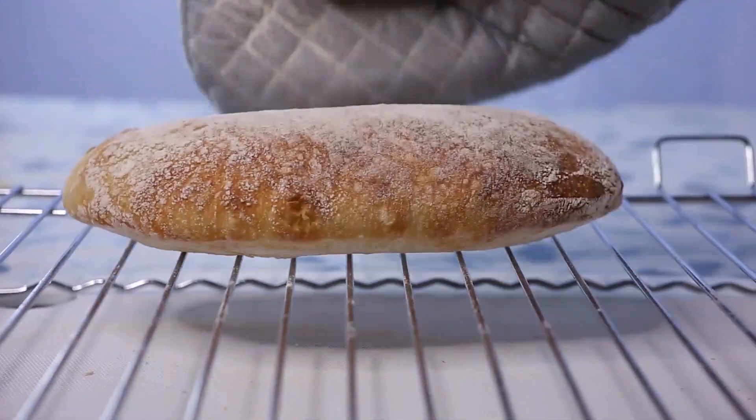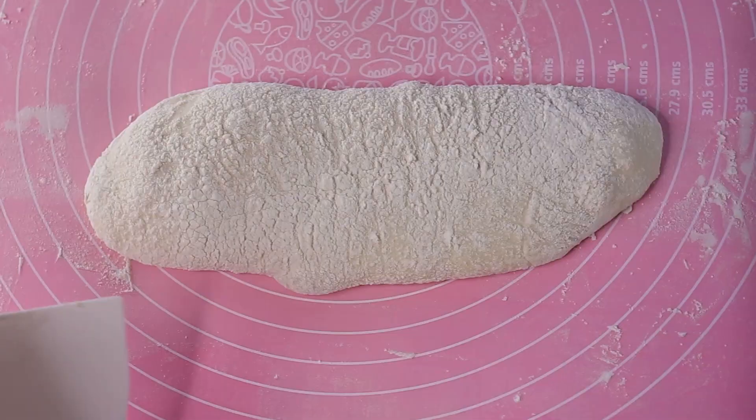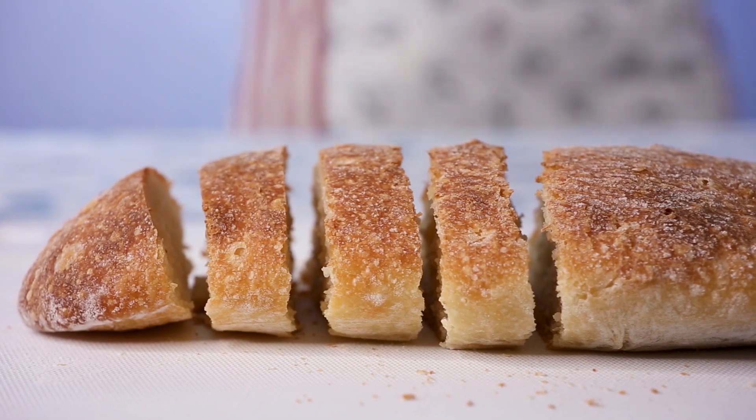Hey, you know what's a great thing to make on a day at home? Freshly baked bread. You make it with flour, water, yeast, oil, and salt. You see the dough forming and you feel its texture — the way it smells and how it looks. Then you place it in the oven and out comes this amazing bread. The whole process just makes you grin from ear to ear.